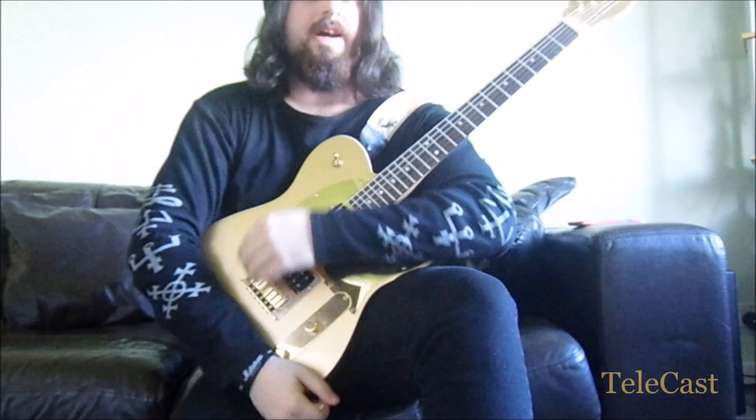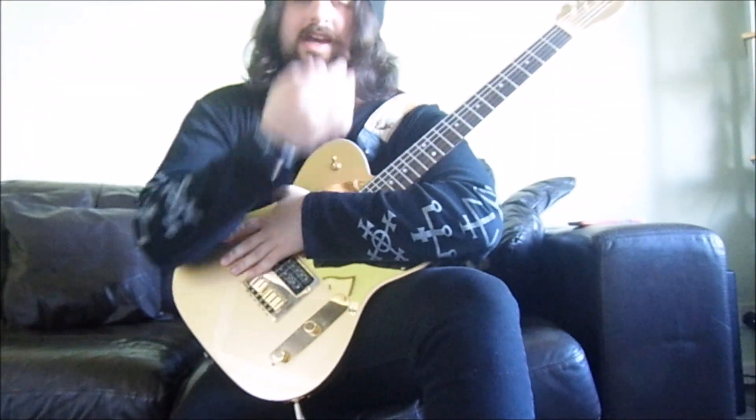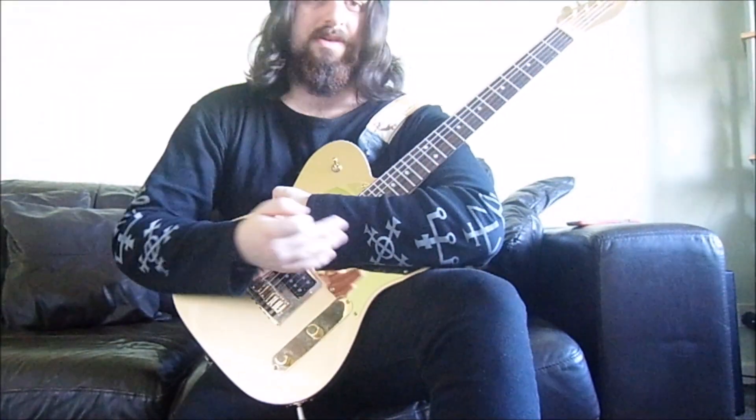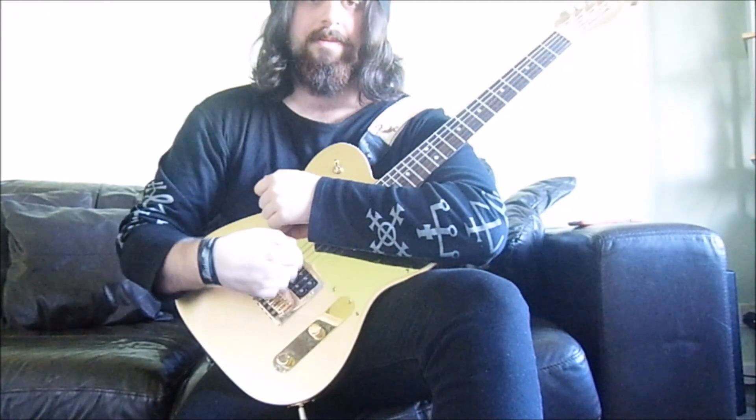Hello, in today's lesson I'm going to cover alternate picking and how you can become a bit more proficient at it, get it up to a lot more speed. A lot of people say different ways that I'm going to train my technique and how I do it to get a bit more speed.